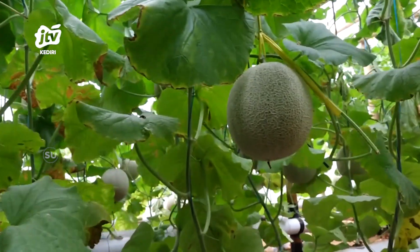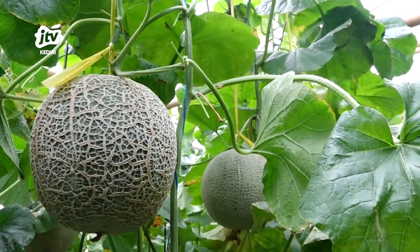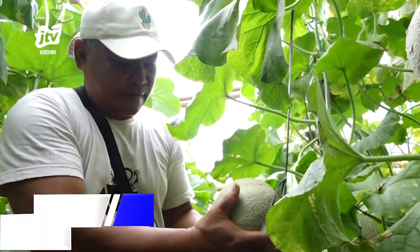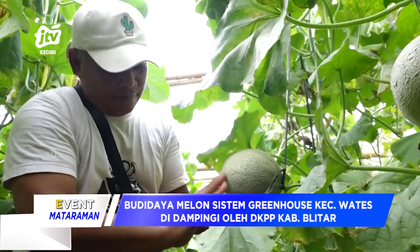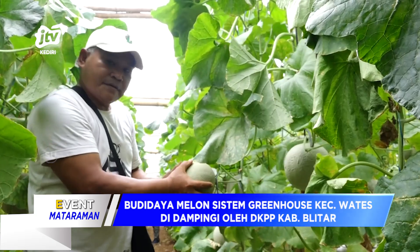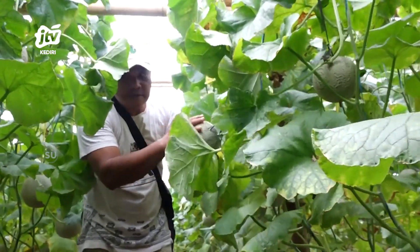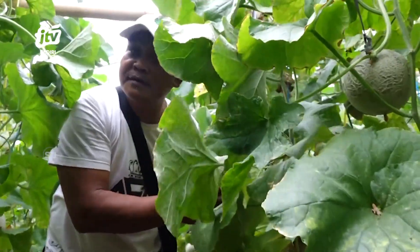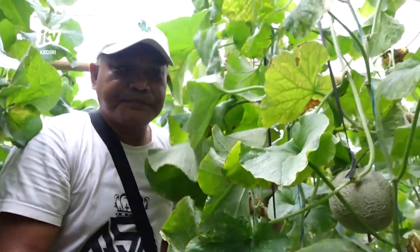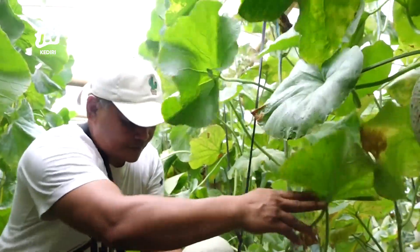Budi daya melon dengan greenhouse atau rumah kaca adalah metode yang populer dan efektif dalam menemukan melon dengan kontrol lingkungan yang optimal. Bagi Anda yang ingin memulai budi daya melon menggunakan metode greenhouse, ada beberapa hal yang perlu disiapkan untuk memastikan pertumbuhan tanaman yang optimal. Persiapkan greenhouse yang sesuai dengan ukuran dan kebutuhan budi daya melon, pastikan greenhouse memiliki ventilasi yang baik untuk sirkulasi udara yang optimal.